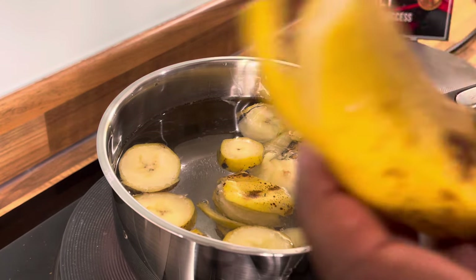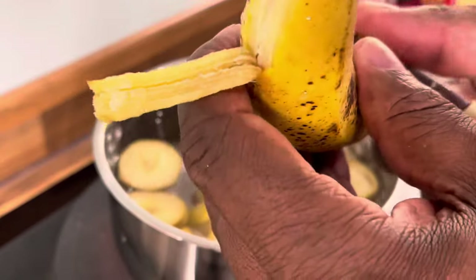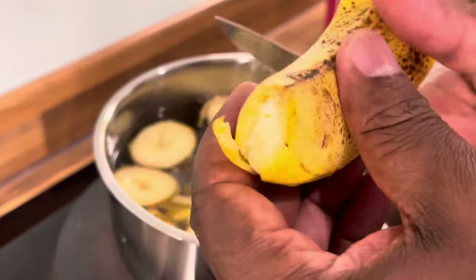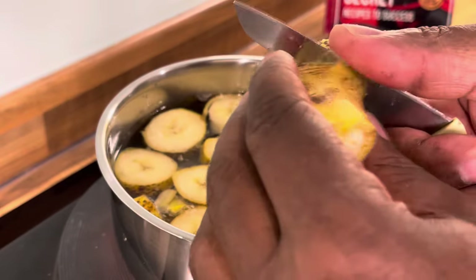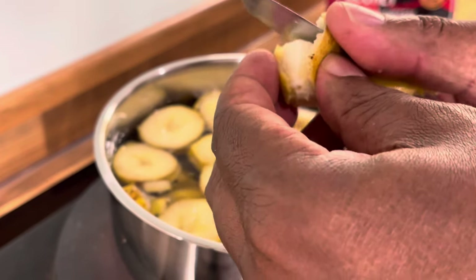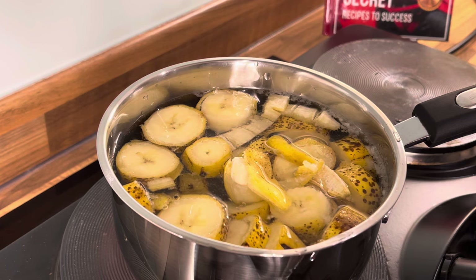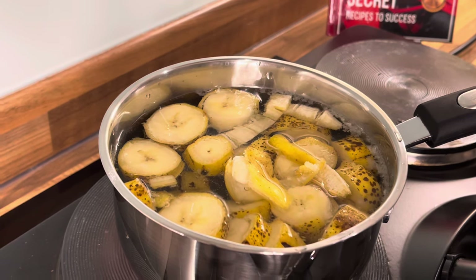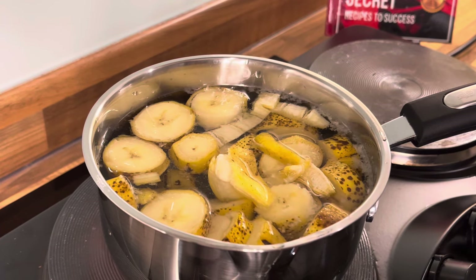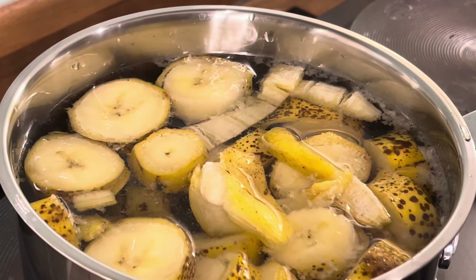Eat this two hours before you go to bed. If your husband asks why you're eating because you're sleeping so much — yes, Chef Ricardo, record a recipe. Banana peel tea — this one is it. This is very powerful, guys. Ripe banana peel tea is very, very effective and very powerful — all natural.